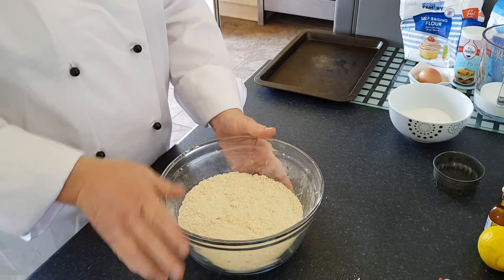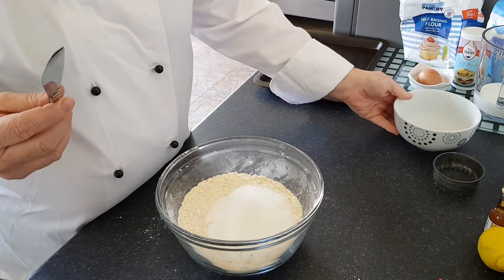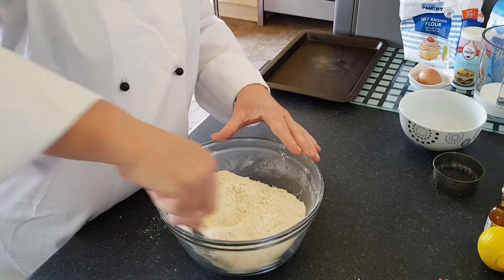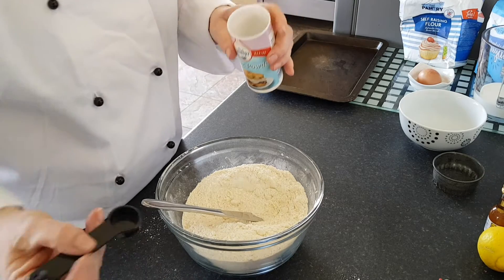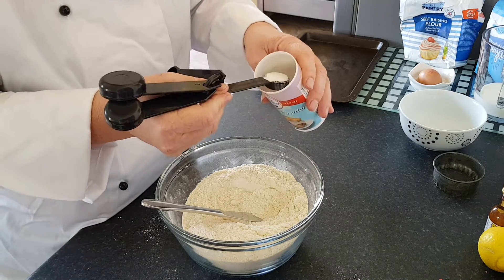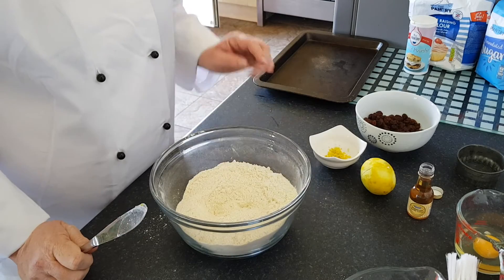Now as soon as you're at that stage, you're going to add your sugar. Using a table knife, stir that into the mixture. To make it rise, you're also going to add a teaspoon of baking powder, so I'm going to measure out a teaspoon of baking powder and add that as well.